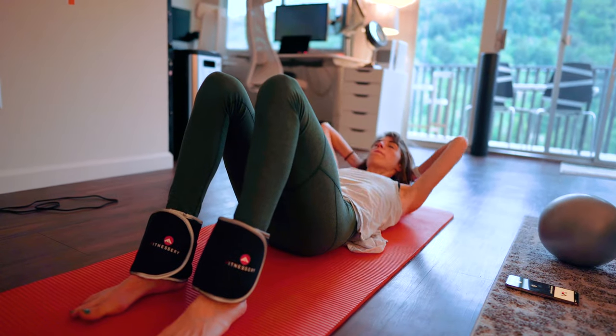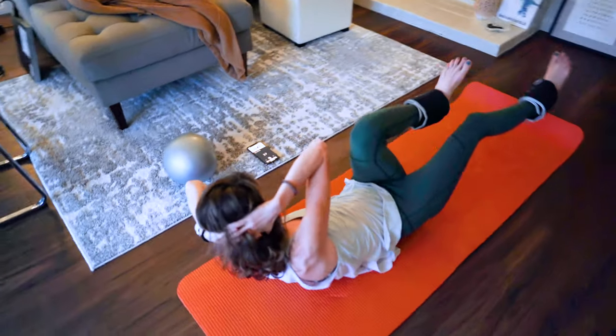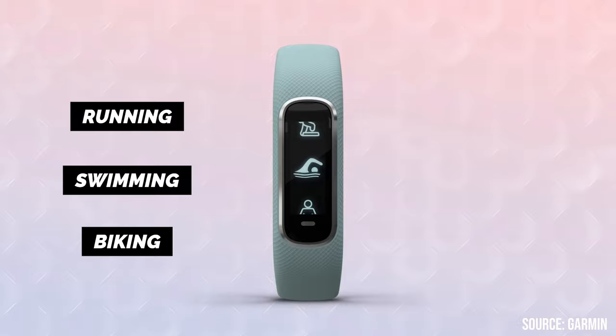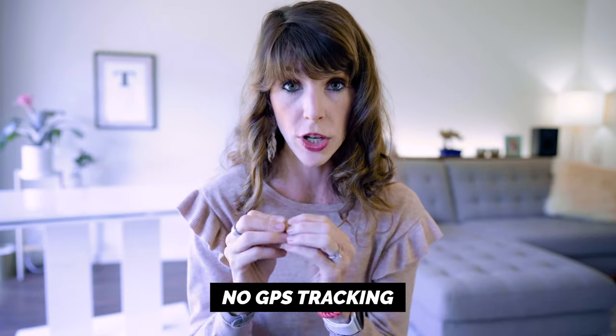There were a few cardio workouts this tracker didn't pick up, including tennis and Pilates, because this Garmin device is really only designed to track basic workout activities like running, swimming, and biking. If you're looking for something with more advanced features, you probably want to look at one of Garmin's more complex wearables or something like the Whoop or Apple Watch. The main critique about this wearable is that there is no GPS tracking, which wouldn't be a deal breaker for me per se, but if you are adamant about tracking your distance then go with a different device.